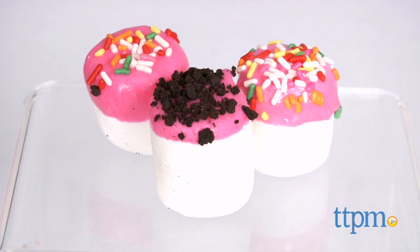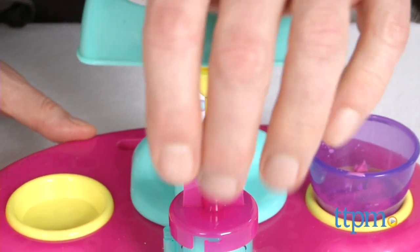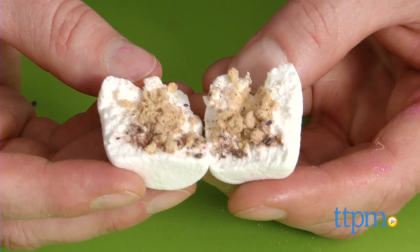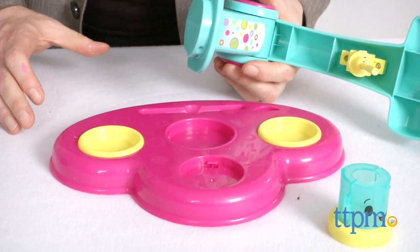Parents will also appreciate that kids can do this by themselves and they can use basic items already in many kitchens, with no running out to the store for emergency refills. There's also very little mess and all the plastic pieces come apart and are dishwasher safe. We love that.